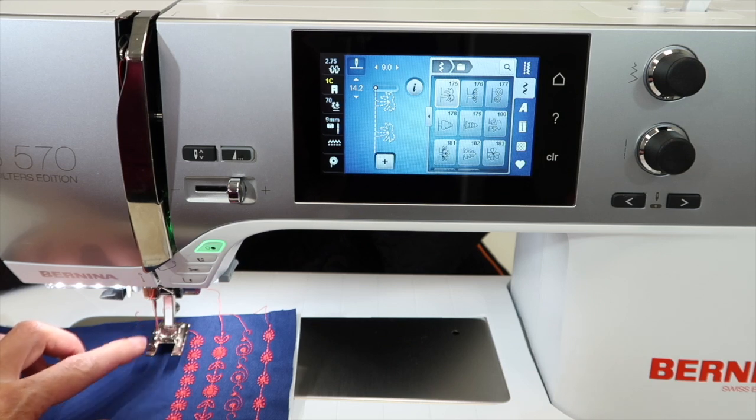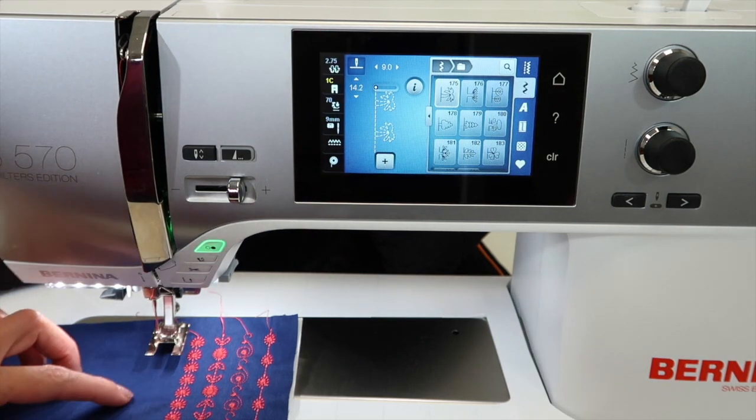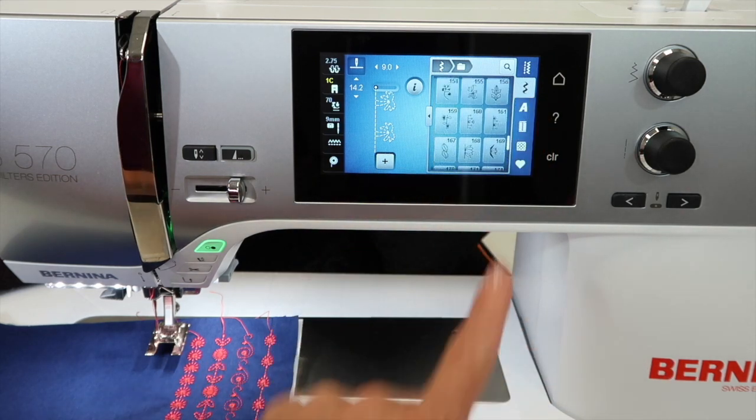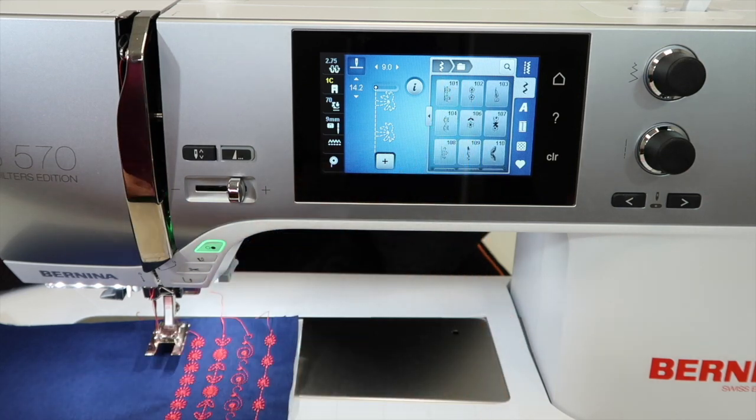You'll probably enjoy having your open toe foot. This is foot 20C that came with the Bernina 570 Quilter's Edition, because we do use it for applique and things like this. I would just say start at the beginning and pick stitch number one and stitch it out.